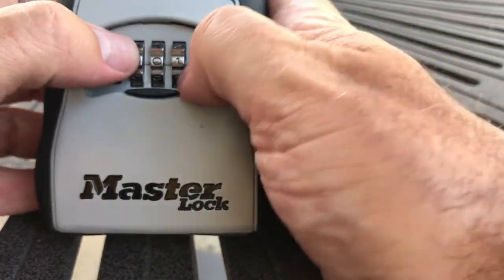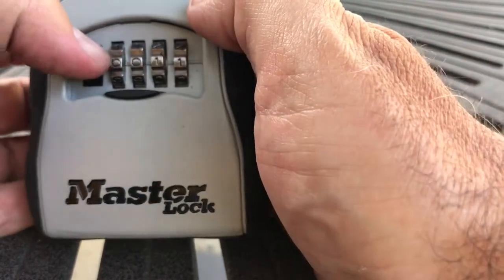Then you come on in, change the setting, come back to 1-1-1, and it's going to open up no problem.